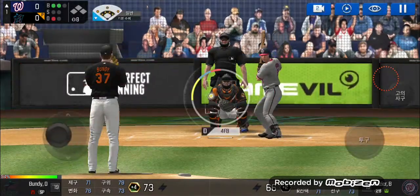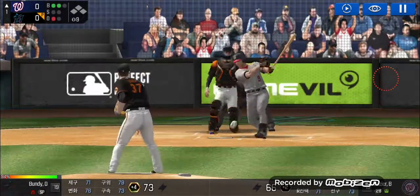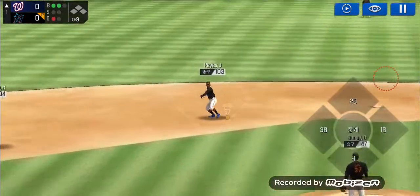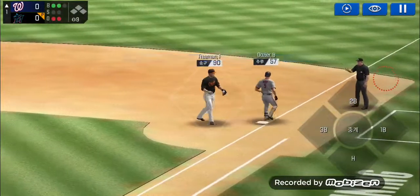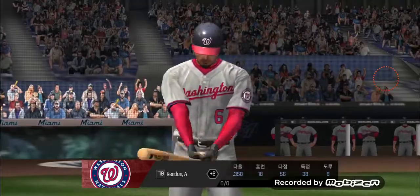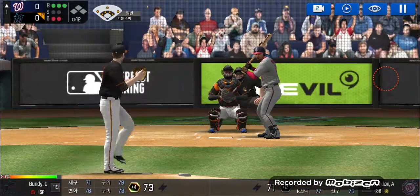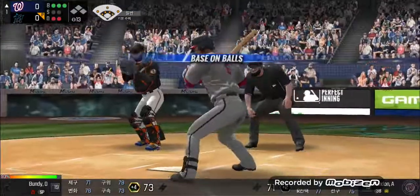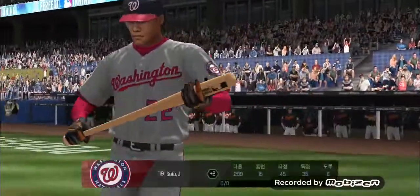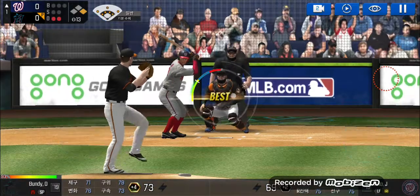Batter's got a good eye, ball two. Here's the wind-up and the pitch. Throw to first — easy out, two outs. He's standing back in the batter's box. All four, take your base — two outs, runner on first.